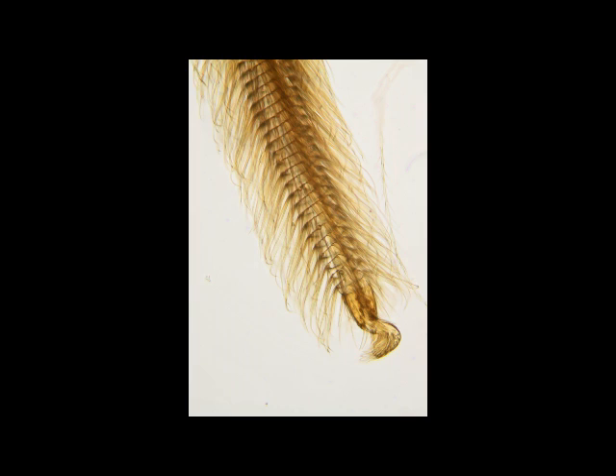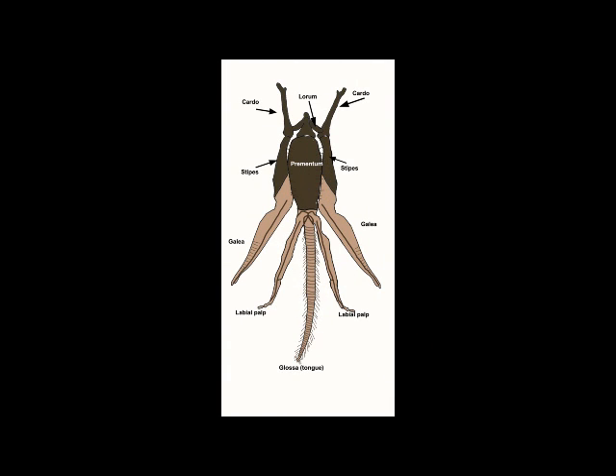So we've now met all of the structures of the proboscis, and here they are in diagram form spread out. We can now see how the two galliae each attach to a stipes on each side, and the labial palps and the glosser, or tongue, both arise from the prementum. This complex and flexible structure allows the bee to keep a foldable drinking straw tucked away behind its chin, which can be brought into use when needed.